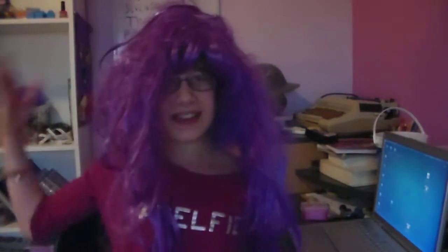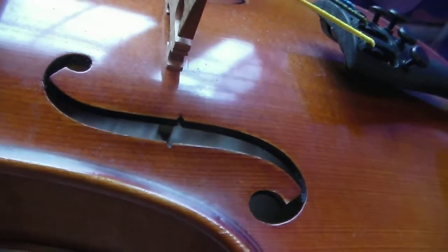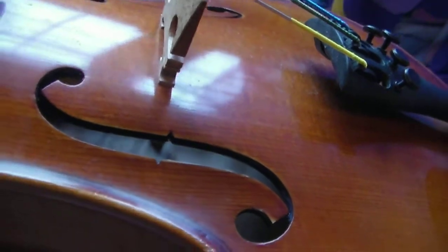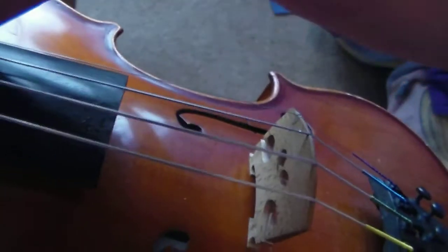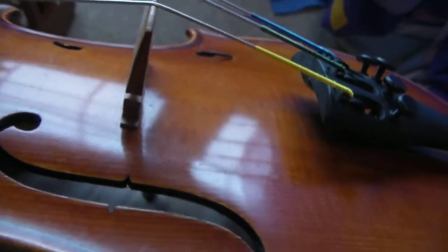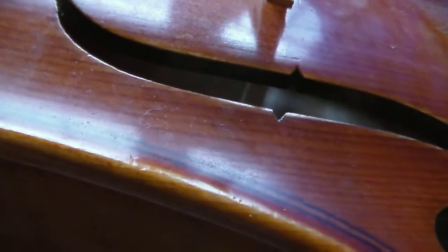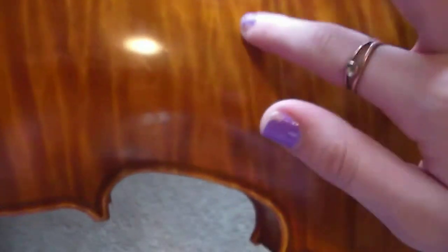It's time to talk about how the sound gets transmitted. In string instruments, the sound gets transmitted from the string to the top plate. The bridge is the part that transports the sound from the string to the top plate. There's also a stick inside the instrument called a sound post, and all it does is transport the sound from the top plate to the bottom plate.